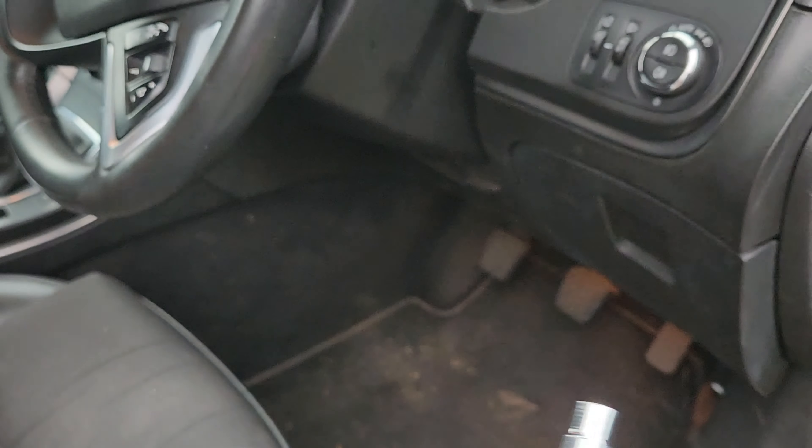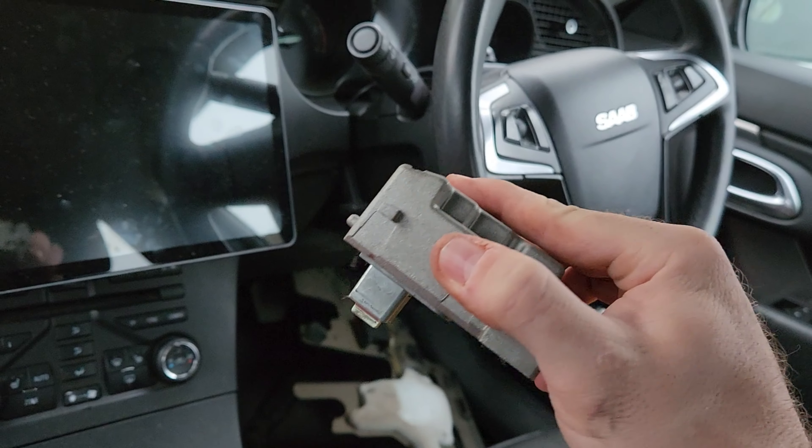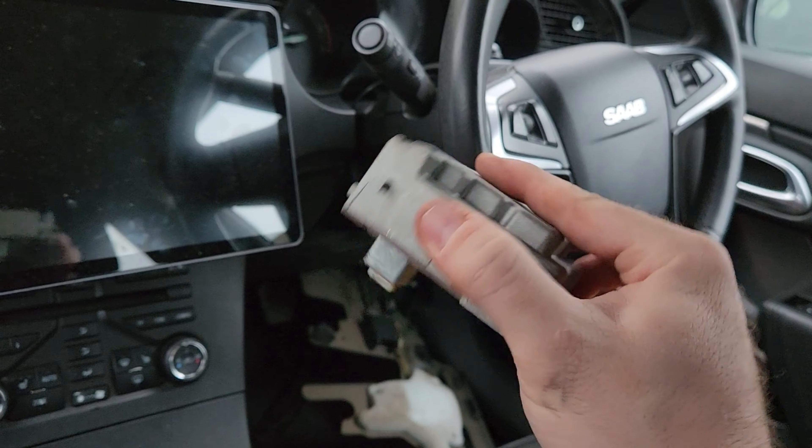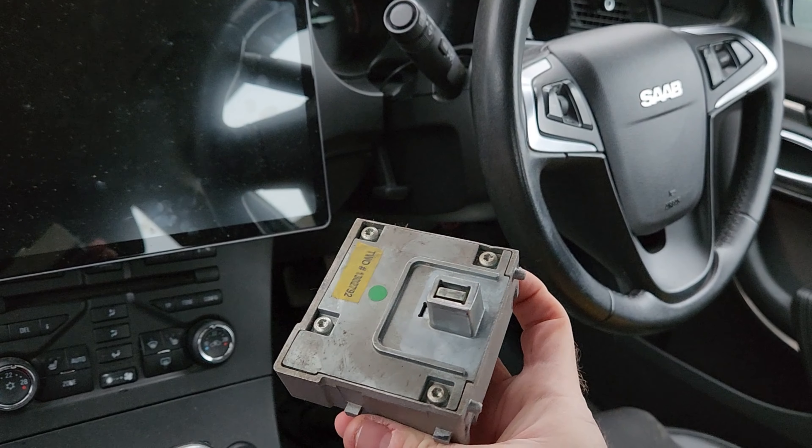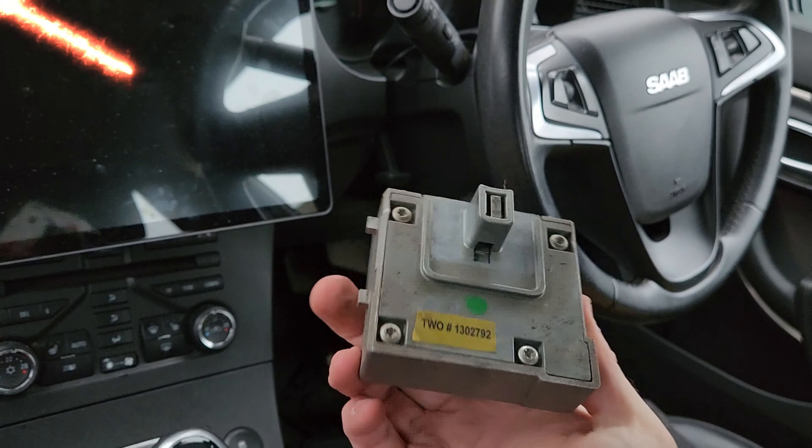So this is the steering wheel lock mechanism here, and it's not supposed to do that. Basically that lock is coming in and out with no friction whatsoever, so I think this is indeed the issue.